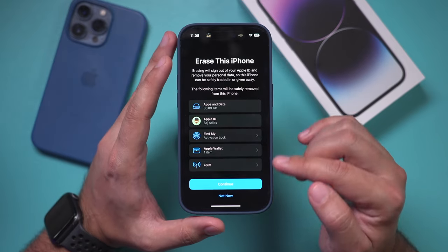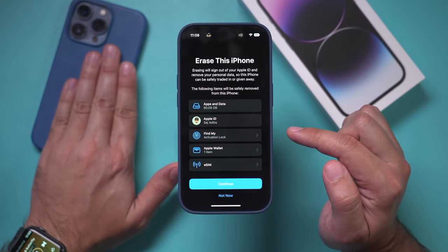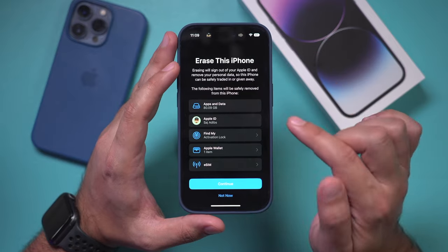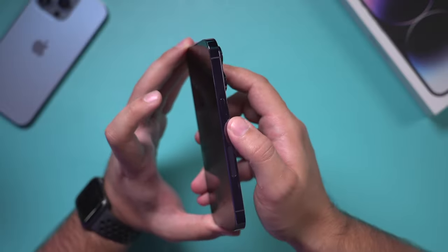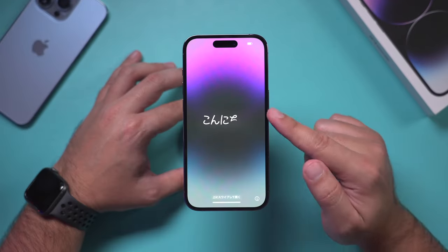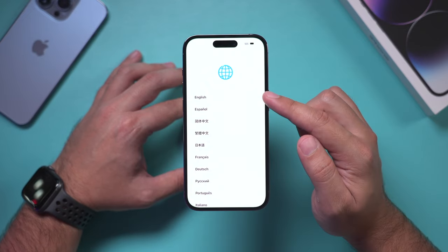If you already set it up, you do have to continue and erase everything. Then we'll take everything from our old iPhone and transfer it on the new iPhone from the very first setup page, right after I unbox it. To turn on the iPhone, press and hold on the side, and let me walk you through the setup process. Go ahead and slide up and then choose your language.